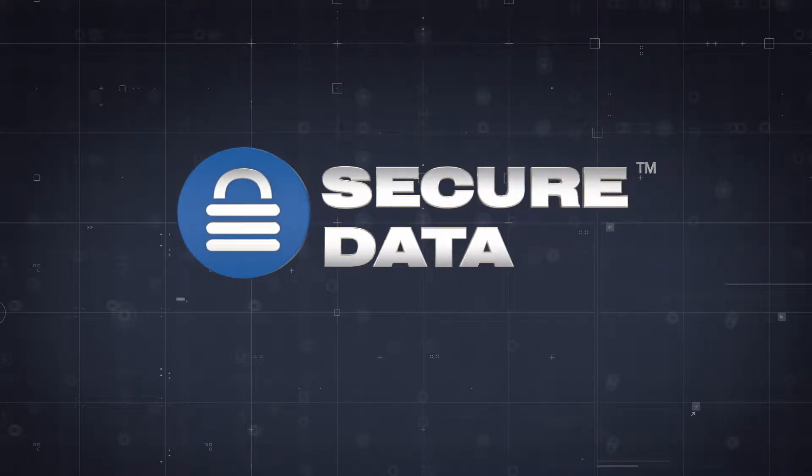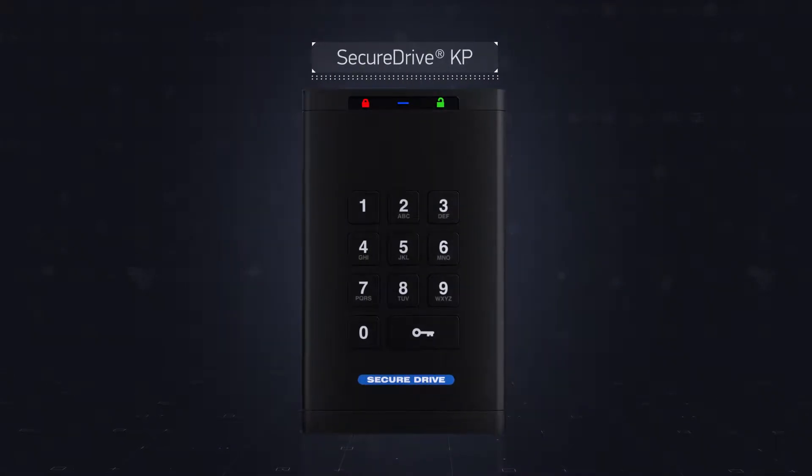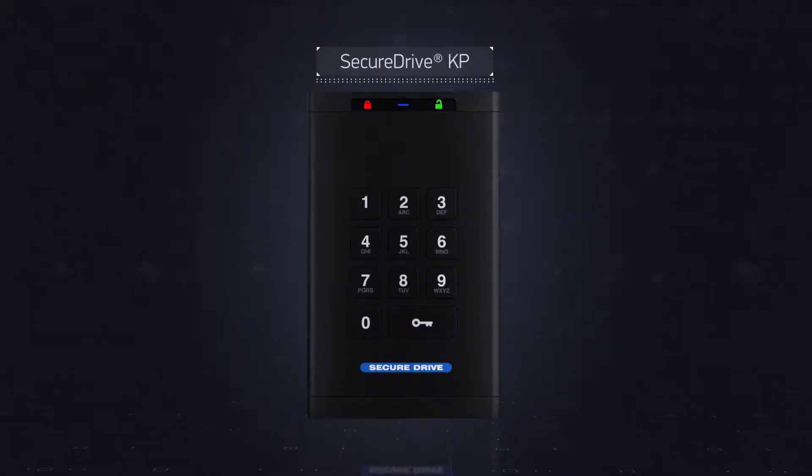SecureData introduces a line of data storage devices to the market. In this video, we'll look at one of the line models, namely the SecureDrive Keypad model.